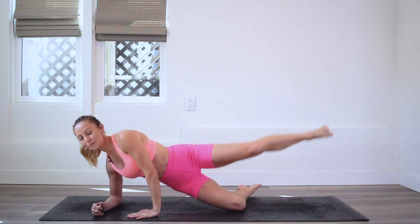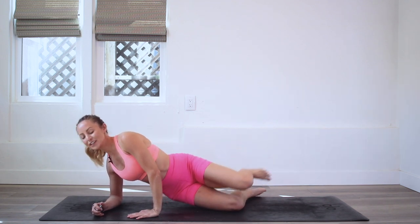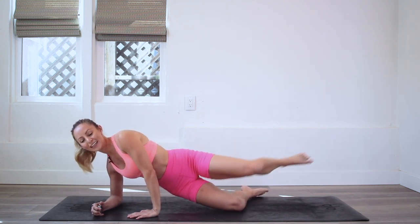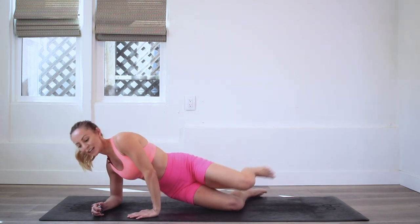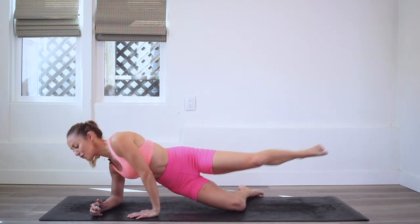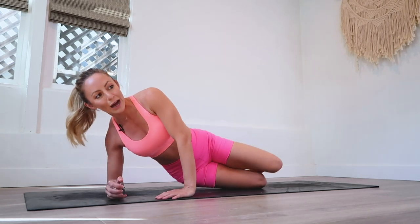Up and up. 100 reps, here we come. So I hope you are feeling so strong, so toned, so confident from all of these reps that we are doing — you are just doing such a good job. And by being here with me, listening to me, doing all these exercises that I've got for you, you're realizing how powerful you really are and how capable you are. When you put your mind to something, man, you are unstoppable.